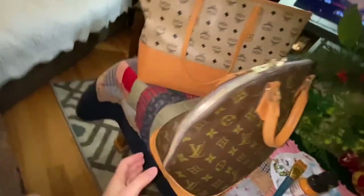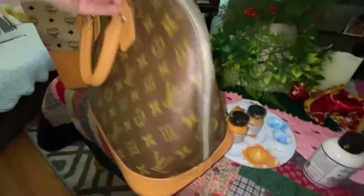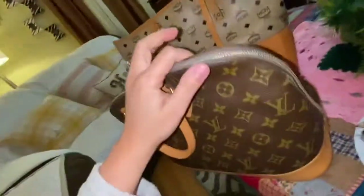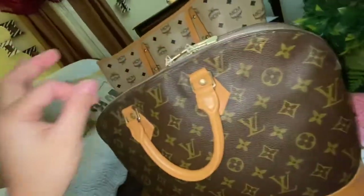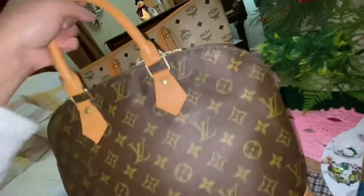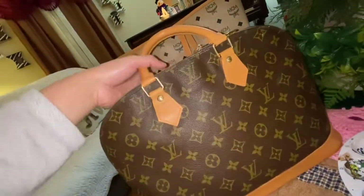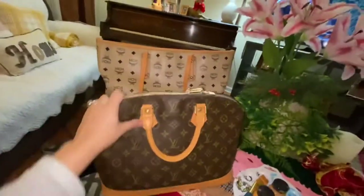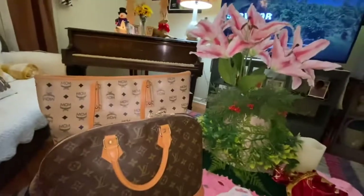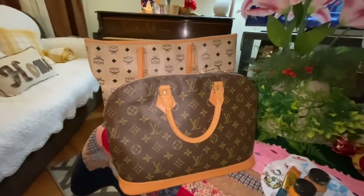I just need to wash this and condition it again. It looks so good right now — I like it! Both of my bags look so pretty now. I'm happy with it. Thank you guys, hope you enjoy. See you soon. Bye!